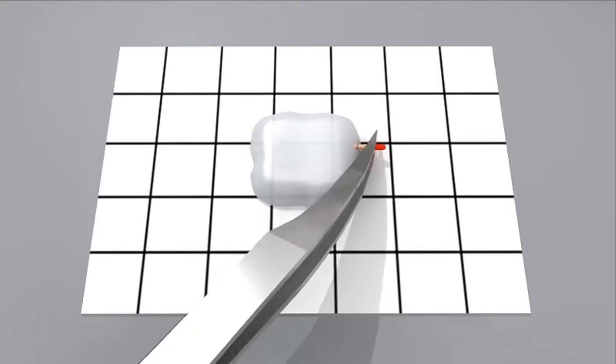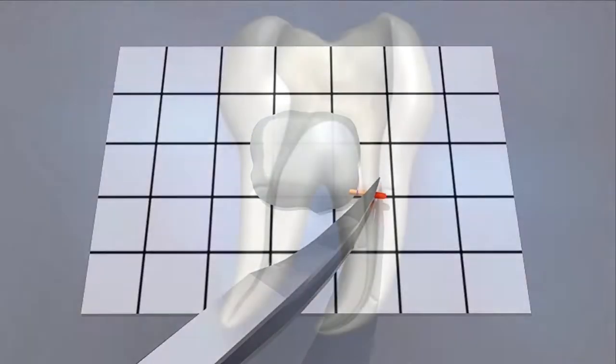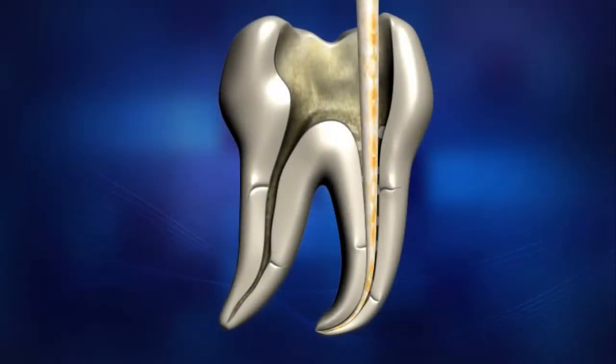Coat the fitted master cone with sealer and insert the cone repeatedly into the canal 2 to 3 times. This will help eliminate any gaps between the gutta-percha and the surface of the canal.